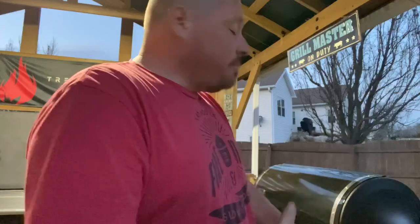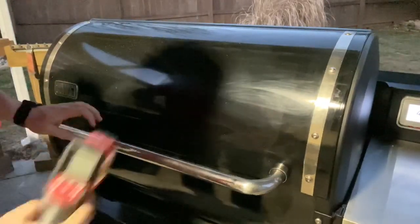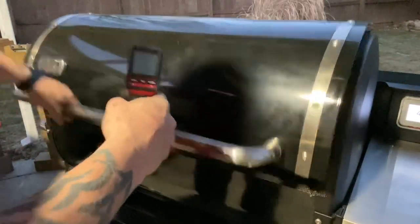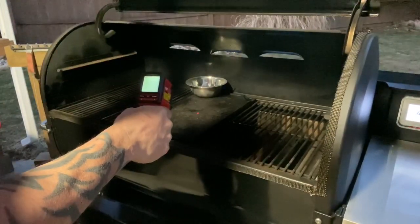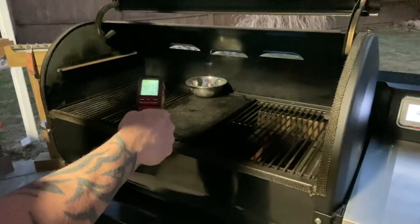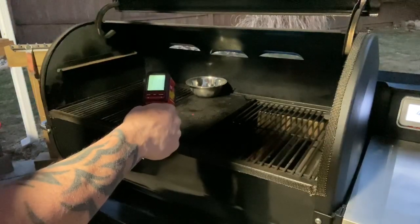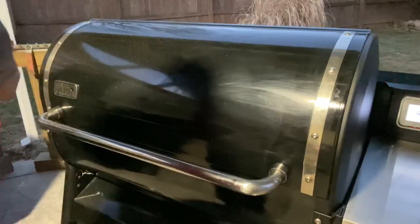All right guys, she's at temp — it's been about 10-15 minutes, got a little sidetracked chopping onions and stuff. Let's check this thing out with the infrared, see what this griddle has to say. Reading 407, 406 — pretty decent actually. So the temp at the grate is what that controller is saying, so that's beautiful.